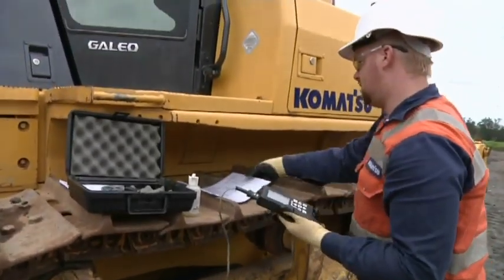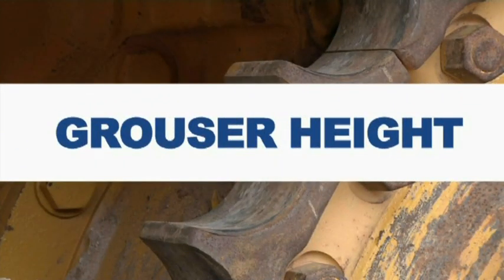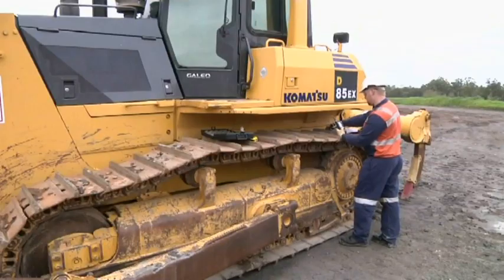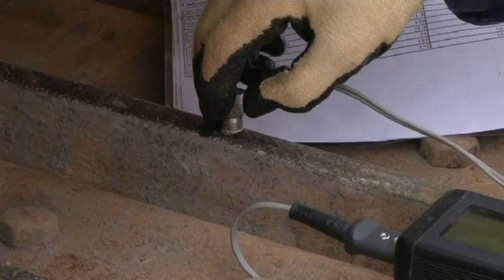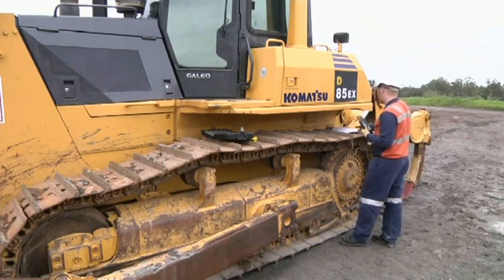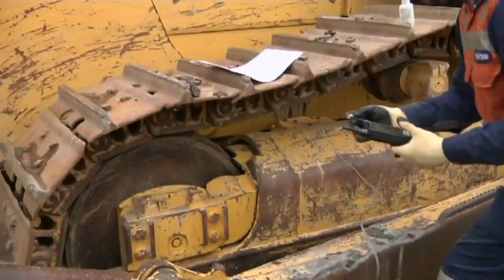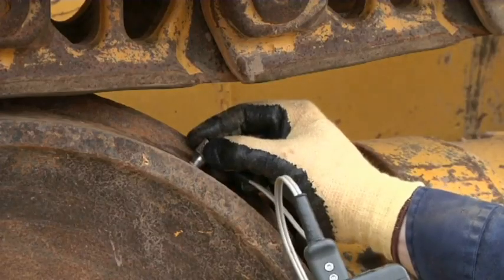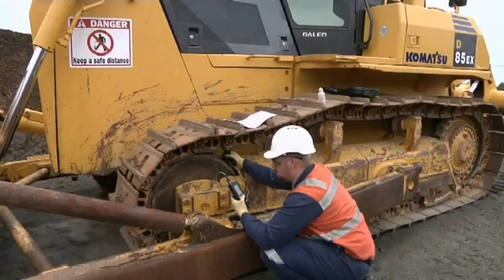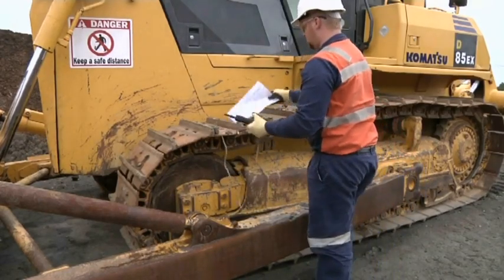Check the reading against your wear criteria sheet. Hold the probe against the top of the grouser, making sure it's away from the ends and that the grouser hasn't been re-lugged. Once you have a reading, press enter. Hold the probe on the tread surface of the idler wheel. Once you have a reading, press enter and check against the wear criteria.